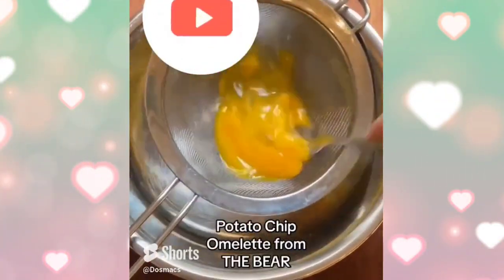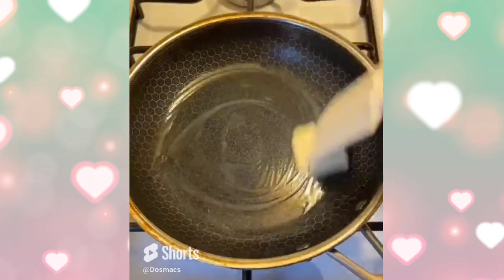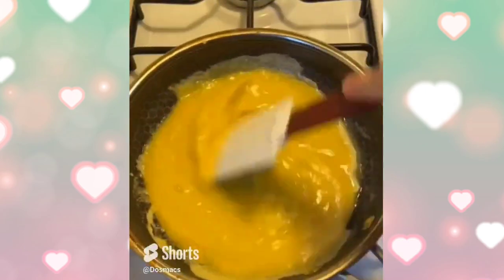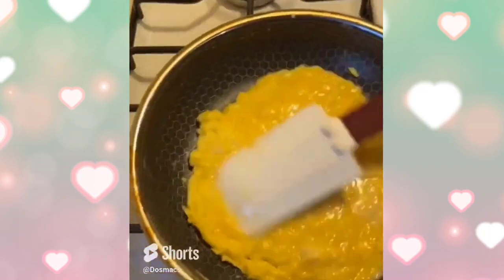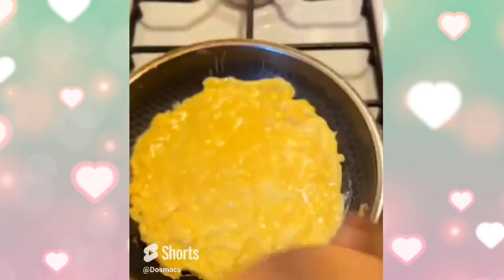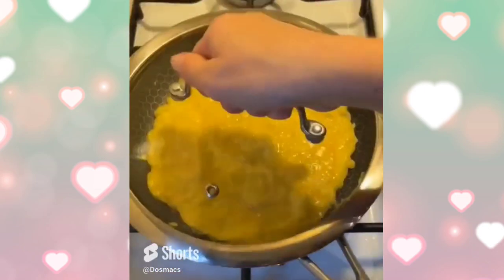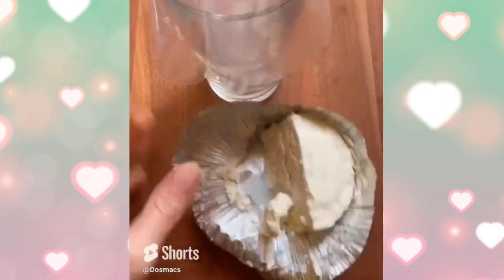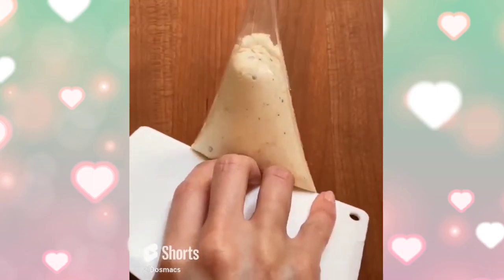Everyone is talking about the omelette from The Bear so I had to give it a try. First you strain the eggs and whisk at the same time — they're so silky. Using the same french omelette technique, I'm whisking until the eggs turn into soft curds then painting them into one flat line. I seasoned them in the pan this time and I still love the technique of covering the omelette for one minute off the heat to help set the bottom and make it easier to fold.